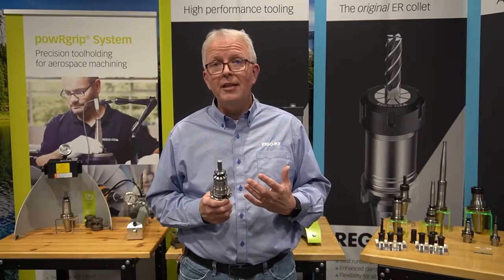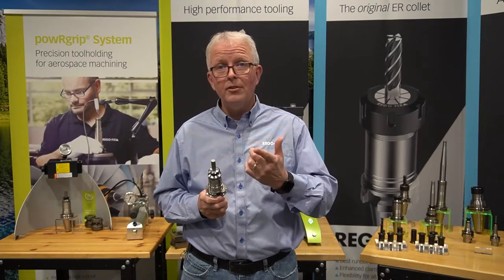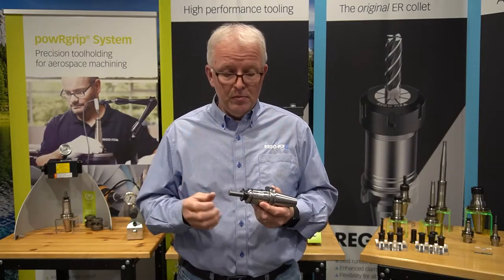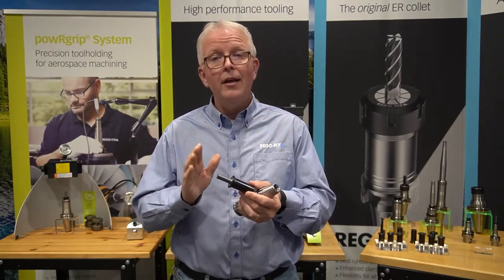The main question we always get is how exactly does it work. Just like our ER system, the power grip system is composed of a tool holder, a collet, and a cutting tool.